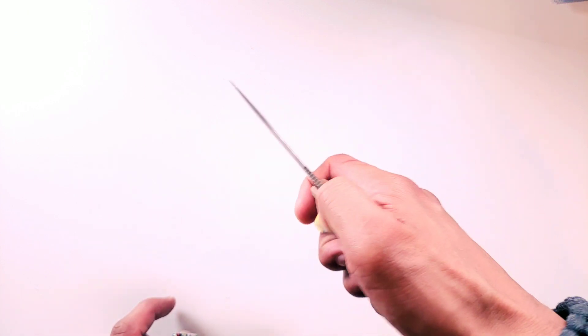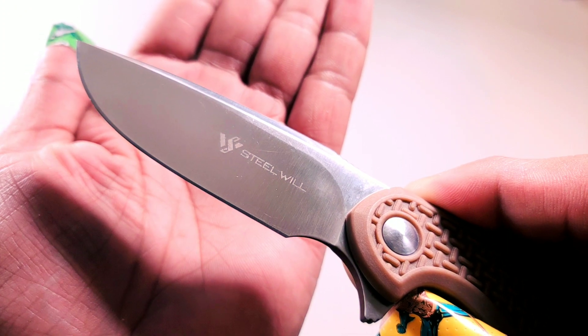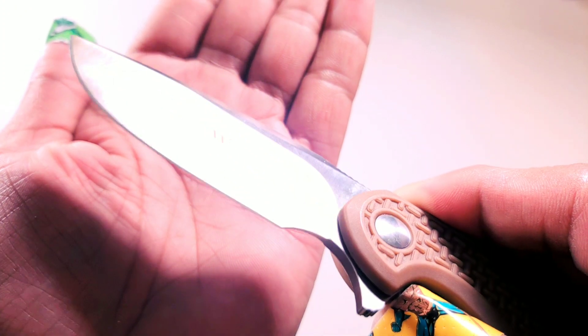For a knife running on bronze washers, this little guy is pretty damn smooth. The price for the Cut Jack Mini on Amazon right now is as low as 25 bucks — that's insane value for what this knife delivers. Let's take a look at the stamps real quick. I really like the logo placement on both sides of the knife — you've got the Steelwill logo on the show side.